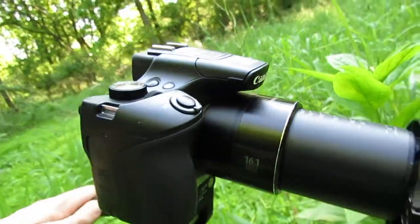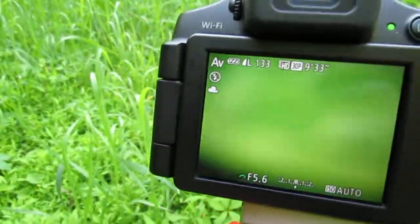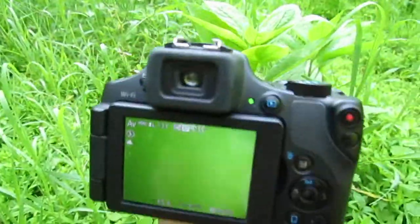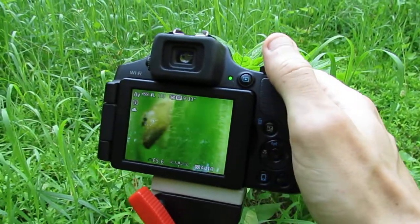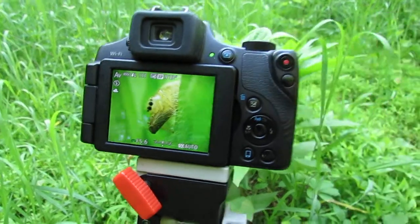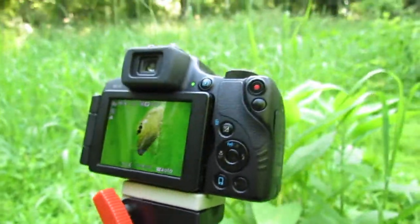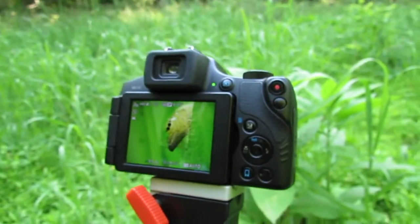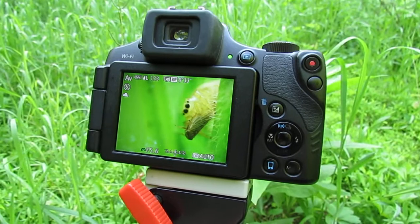This is a point-and-shoot digital camera. The lens is about $50 to $75, and you can get the camera for a few hundred dollars. You can also get an older model such as the one I'm filming with, which is a PowerShot SX40 HS, and you can get that used for $100 to $150.